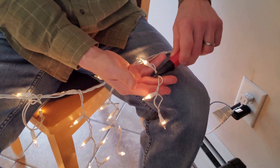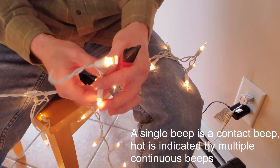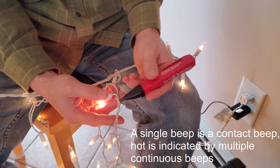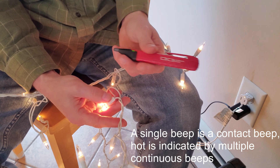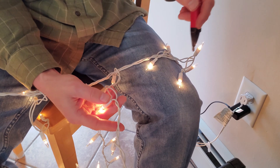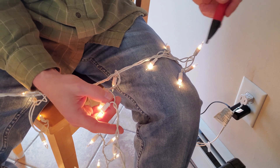Let's keep going a little further. Nothing. So what happens is you reach a point along this line where I guess the voltage is high enough that the sensor will detect it. So definitely what you're not able to do — like if this whole section were out — is just go along with the voltage sensor and precisely find the fault.